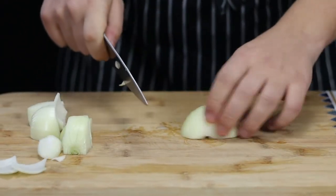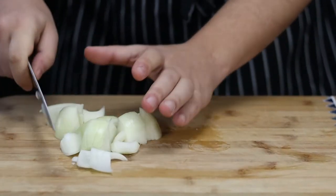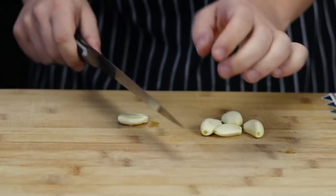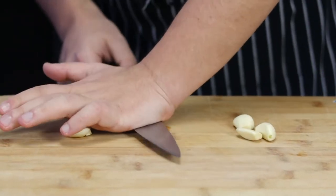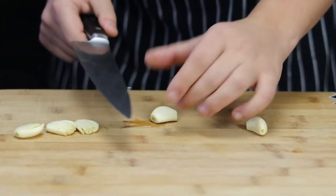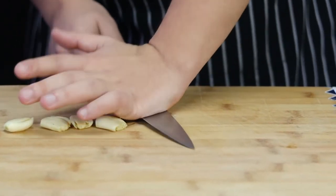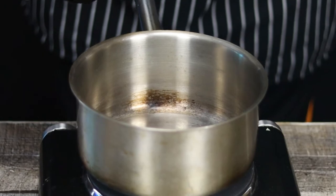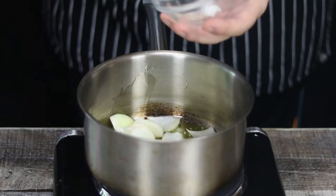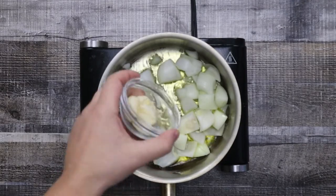First of all, I will make tomato marinara sauce from scratch. Take one medium onion and roughly chop it. Get four or five garlic cloves and smash them with a knife. Take a saucepan, pour some olive oil, and sauté onion and garlic on medium heat for about four to five minutes or until translucent. Make sure to pour a good amount of olive oil.